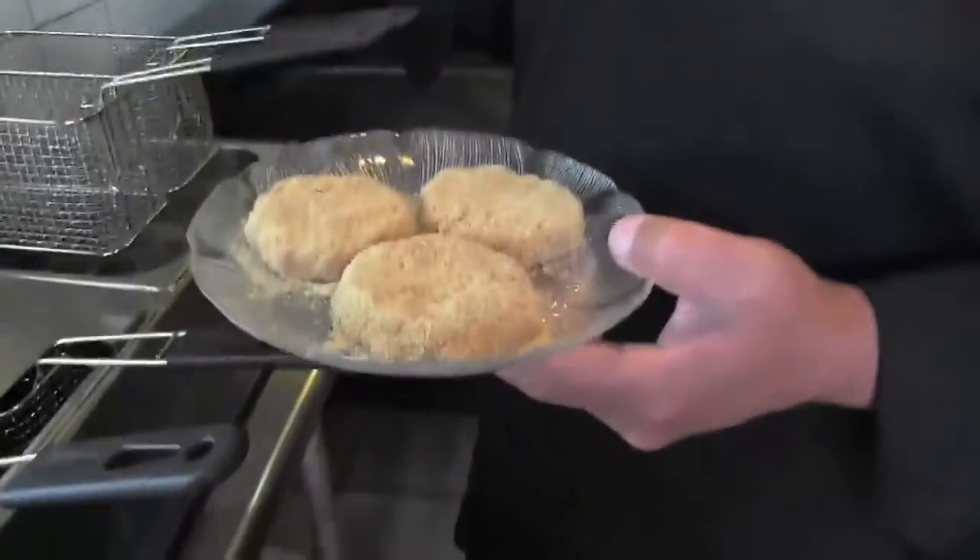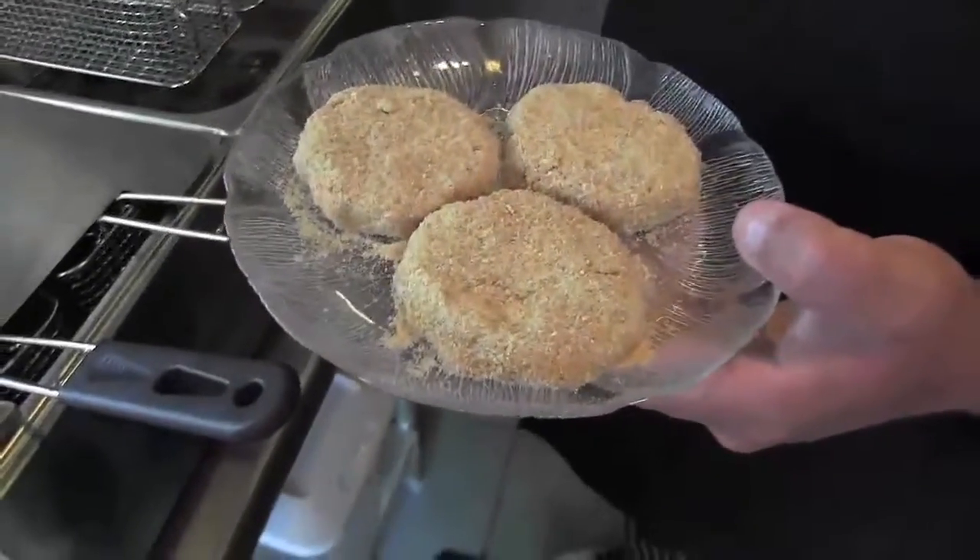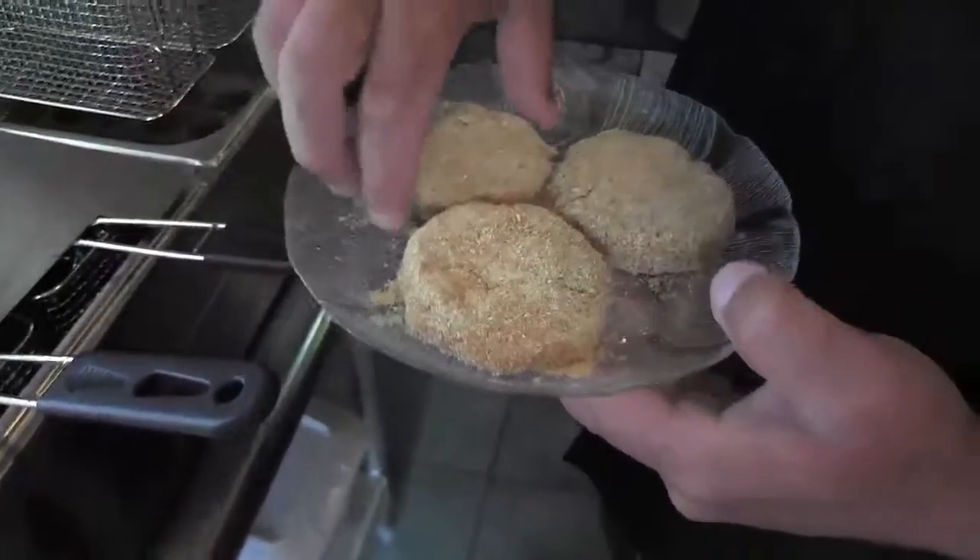Recommended temperature is 365 degrees. Anything lower, the oil is just going to sink into whatever you're cooking and it's going to be too oily. Any higher, you're liable to burn the outside of whatever you're cooking.